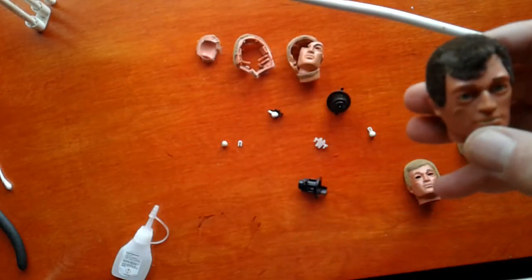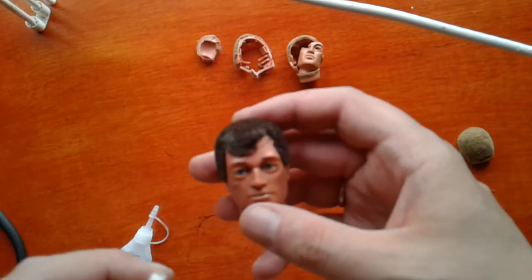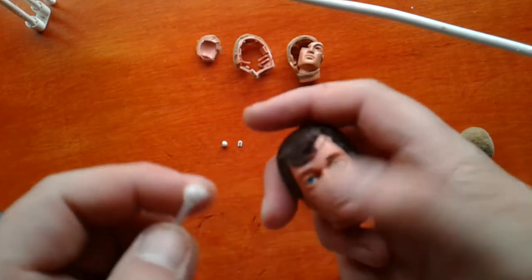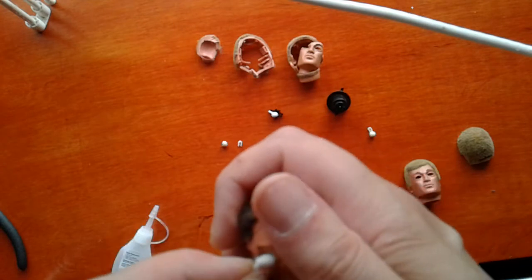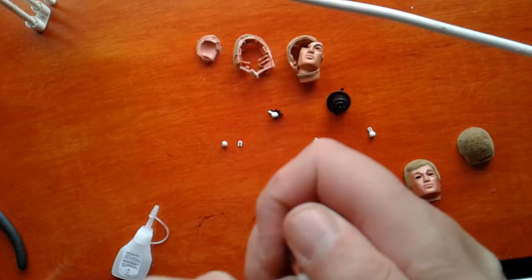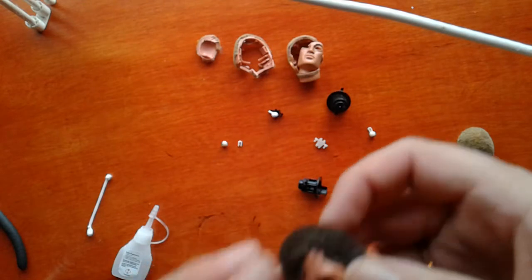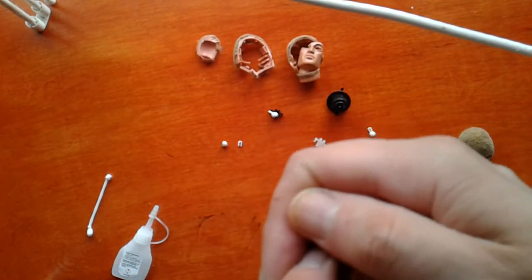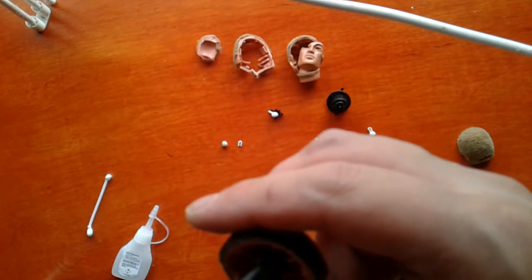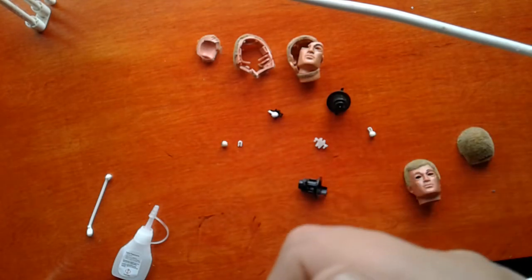I didn't really want to — I was going to use this just as it was, just for the purpose of the video. I'll have to use this head. So what we're going to do is use the q-tip to poke the eye out. Actually, since I'm not using that eye, just use that.